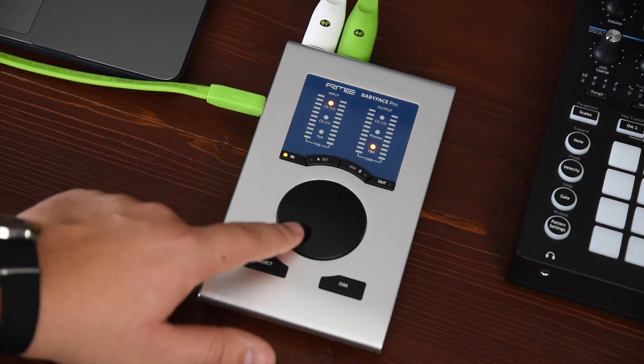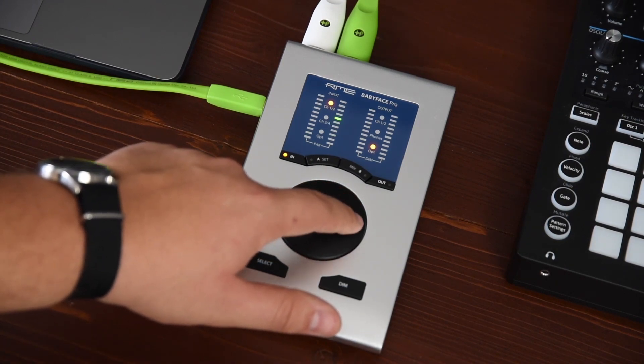Pressing SELECT repeatedly will select one of the two channels or both channels together.